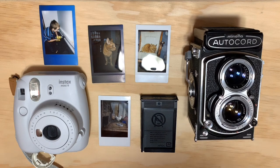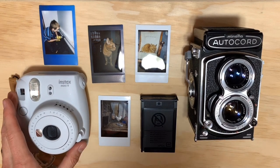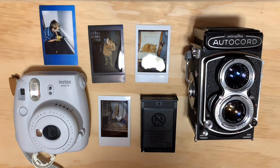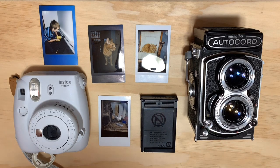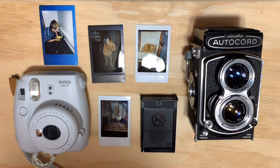The only problem I really have with these Instax cameras — especially the cheaper ones, but really the more expensive ones aren't much better — is that they're just using a cheap plastic lens. They're designed for a fun instant photo, not particularly for the highest quality, because it's just a small wallet-sized photo. With the minis, you really don't need super high quality.